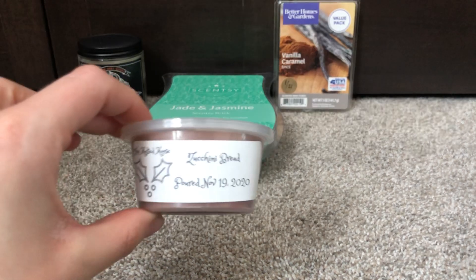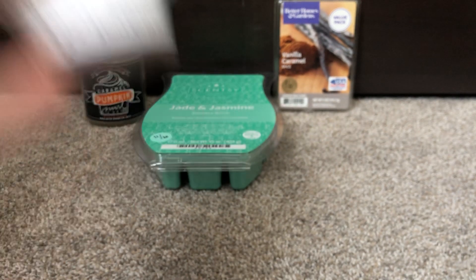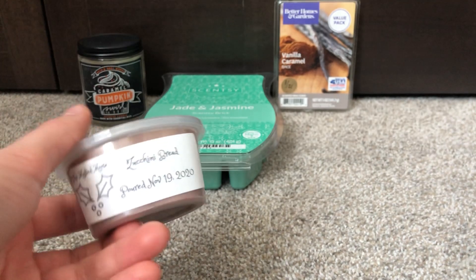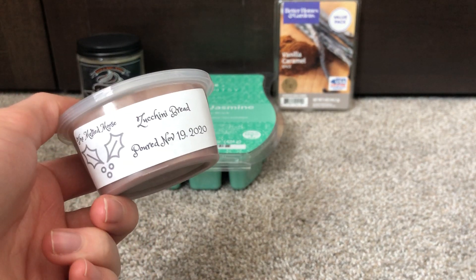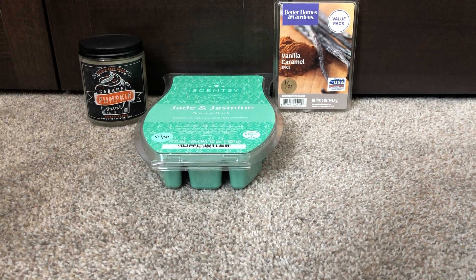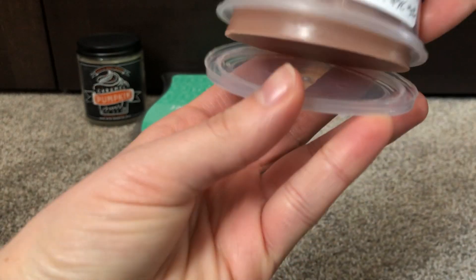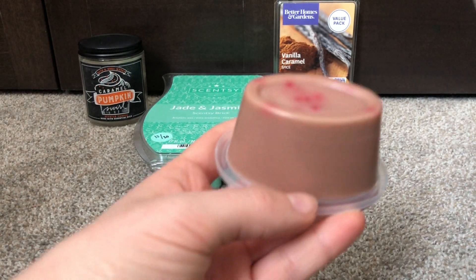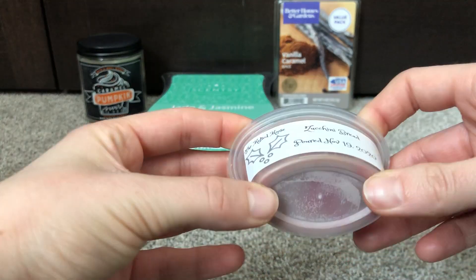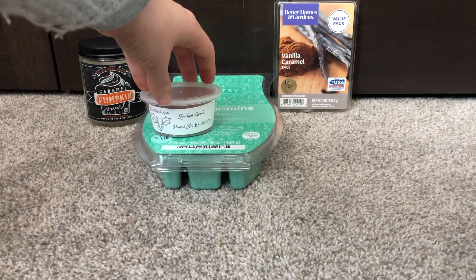I have a little scent cup here from the Melted Mousse in Zucchini Bread. I really wanted to try this out just because I've never tried anything with zucchini in it, and I'm really intrigued. I'll probably cut this up. I don't know if I'll go through all of this, but there's a good chance I do just because they're not huge and I really want to test it out. It has like these little red things on the bottom, which is funny because the top has nothing — it kind of caught me off guard.